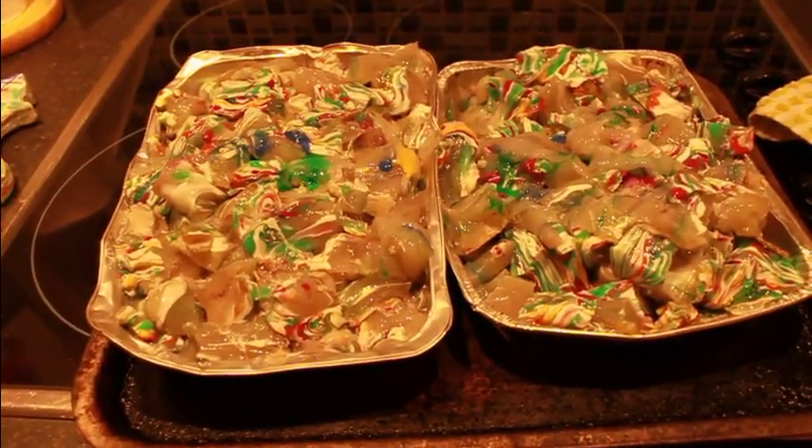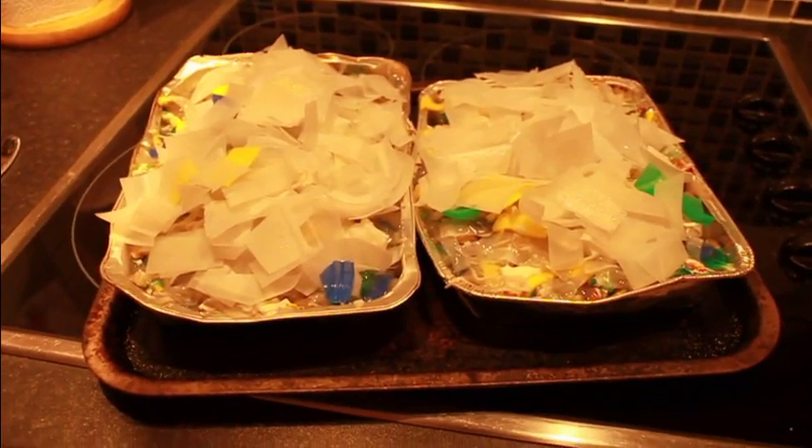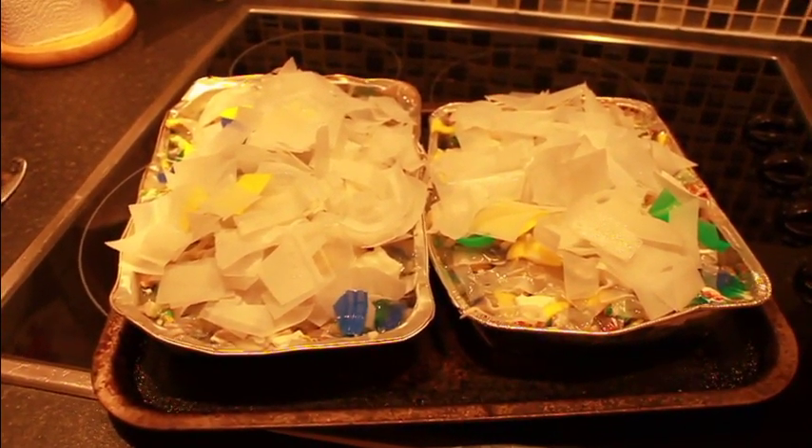Fairly soon I'll get to the stage of moulding it. This is the last of the stuff that I had in the basin, so it's now going to get put into the oven and just left until it melts.